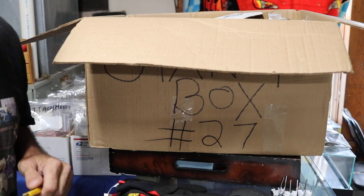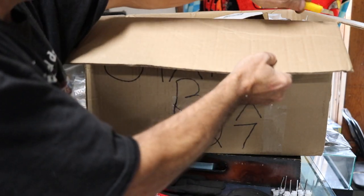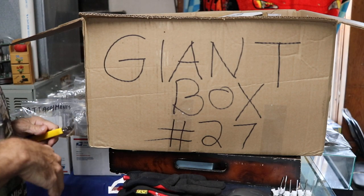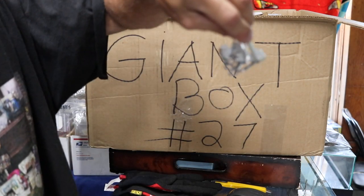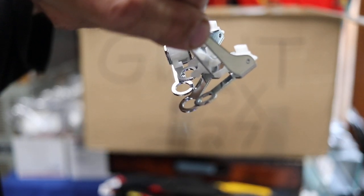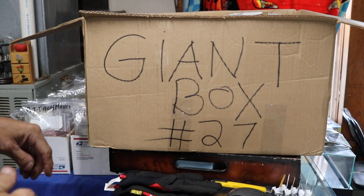On the sidelines I have three smaller boxes ready to take in whatever this box has to offer. We're going to make this easy. Last video I just gave away six of these free motion darning feet with orders for the first six members that replied.